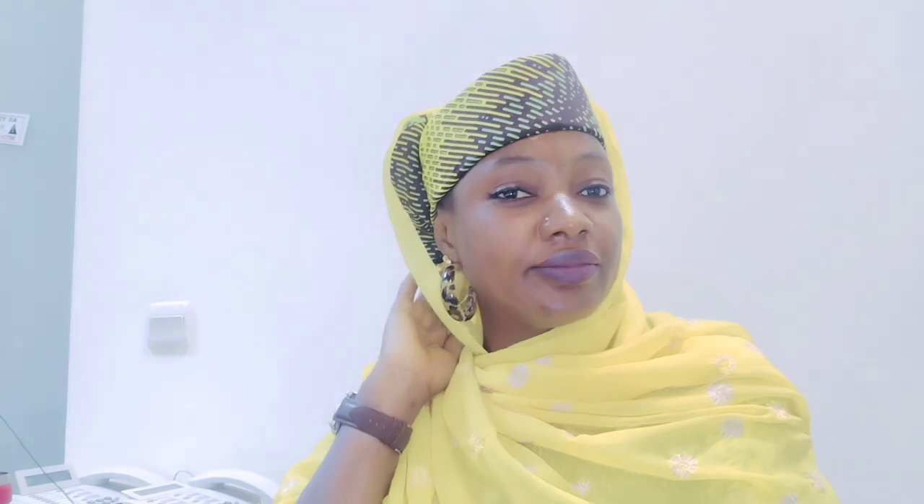I decided to use my veil to cover it for more beauty. Look at it — very beautiful and unique. I love this.